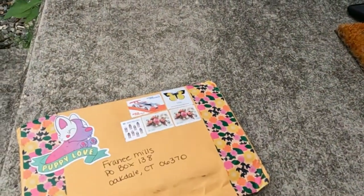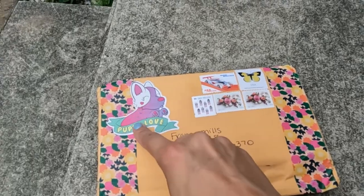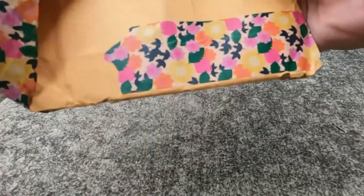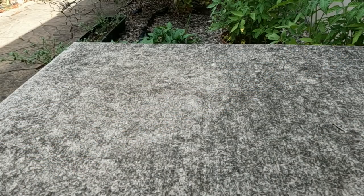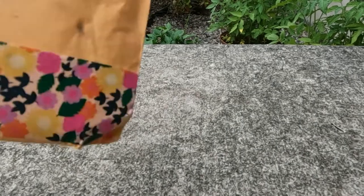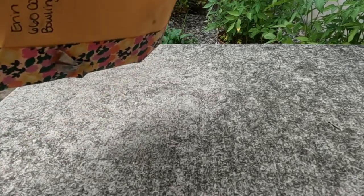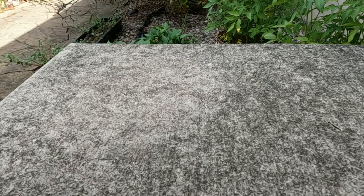This is what it looks like. Super cute. Love this sticker. Erin and I have been writing to each other — gosh, I think it's got to be close to a year now. The letters are always so much fun.